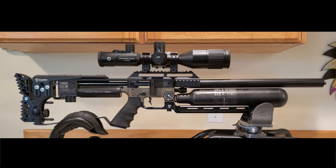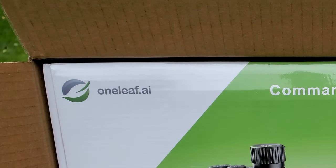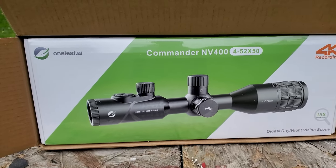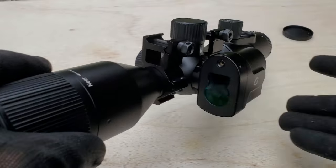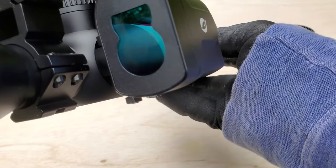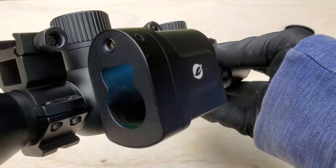Today we're reviewing a new player in the night vision rifle scope game. Oneleaf.ai has put out the Commander NV400. This is a fully self-contained night vision rifle scope with a laser rangefinder, a gyroscope, a compass, and a bunch of other stuff that we'll get into in this video.